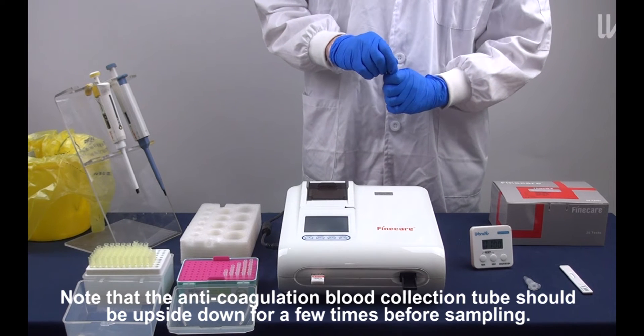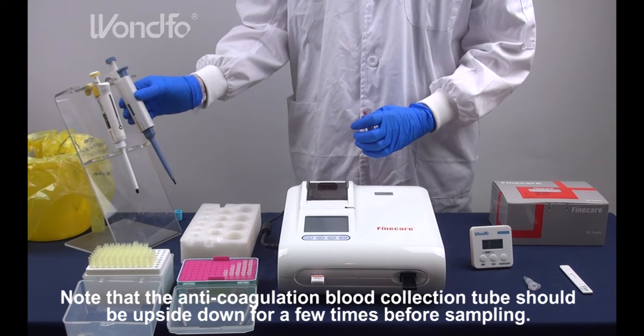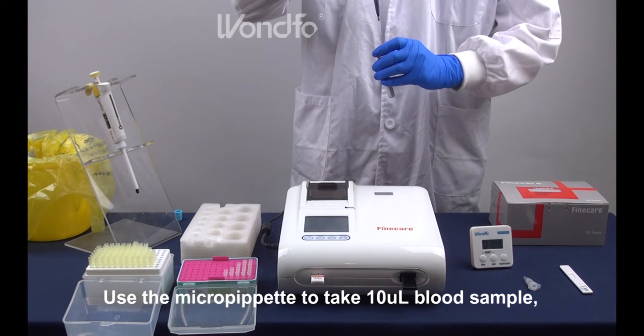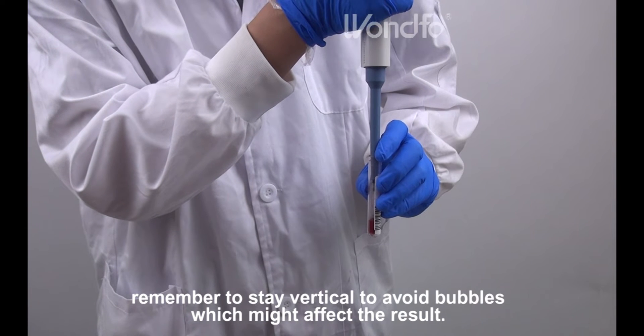Note that the anticoagulation blood collection tube should be turned upside down a few times before sampling. Use the micropipette to take 10 µL blood sample. Remember to stay vertical to avoid bubbles which might affect the result.